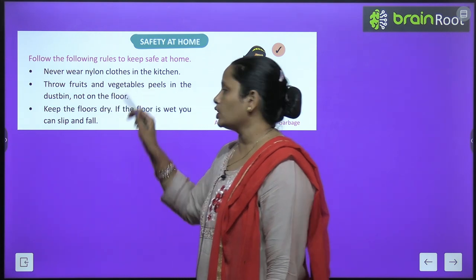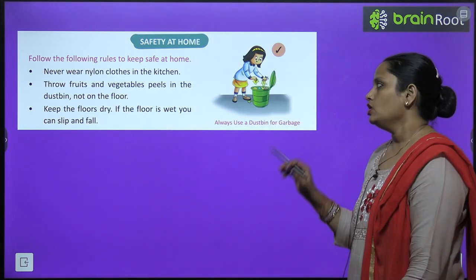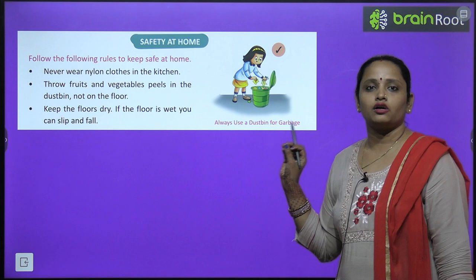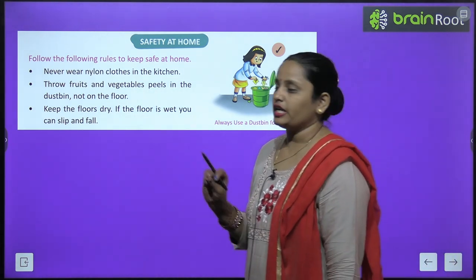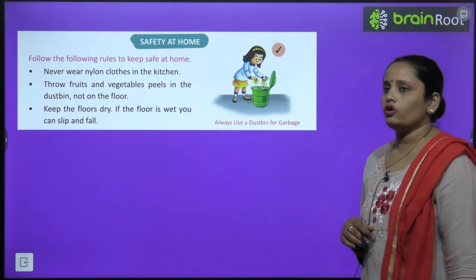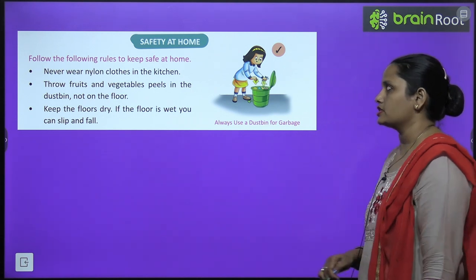First, never wear nylon clothes in the kitchen. Throw fruit and vegetable peels in the dustbin, not on the floor. Keep the floor dry — if the floor is wet, you can slip or fall.